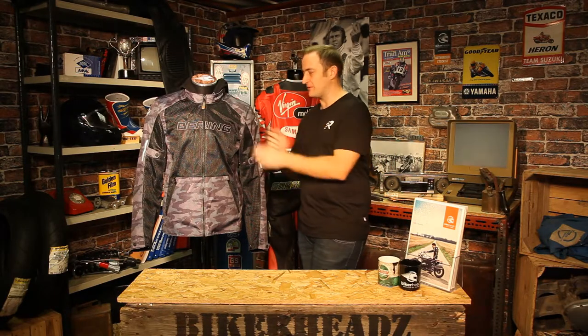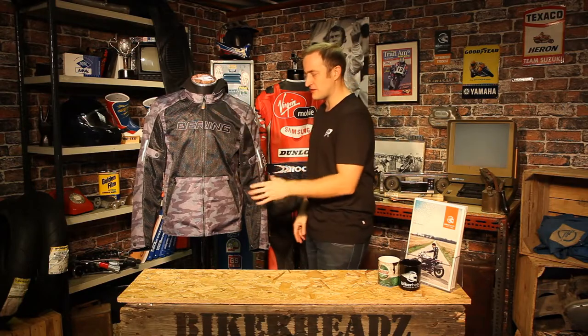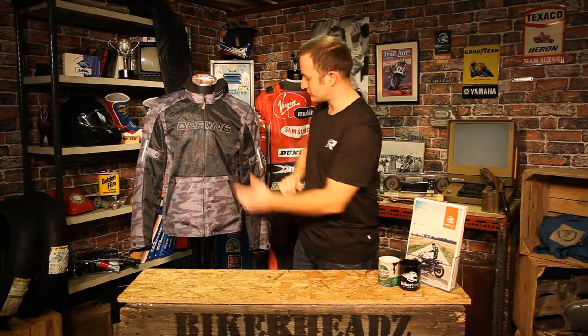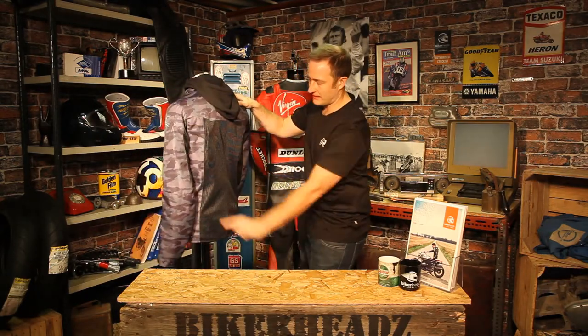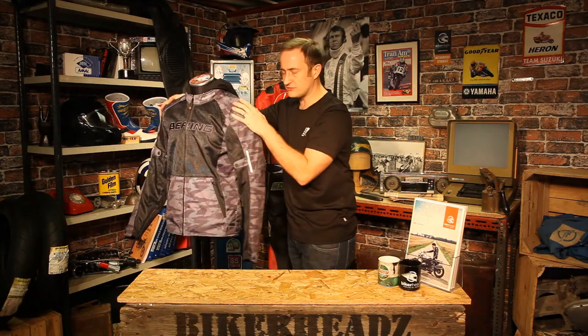So all we've got here from Bearing is something completely different. We've got that mesh product, as you can see down the front — you've got the mesh area. The bearings are all CE-approved for abrasion resistance. So that mesh area is covering the whole front of the product, all the way down the arms, as you can see. If I spin it around, you'll see it covers the back panel as well. So you've got lots of mesh area.